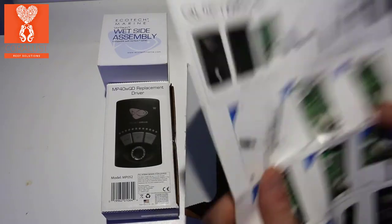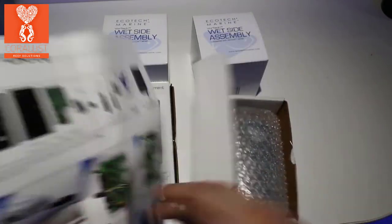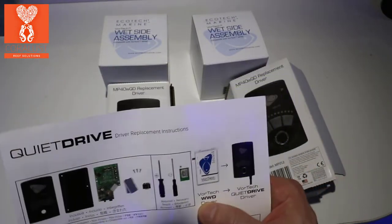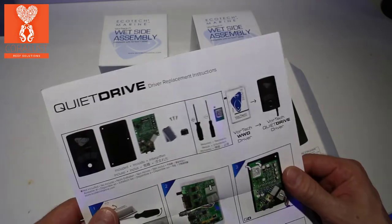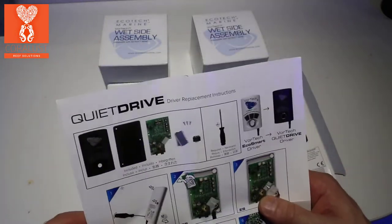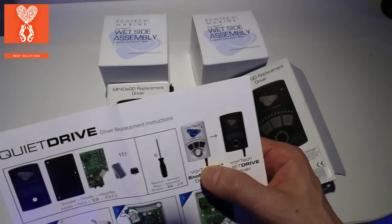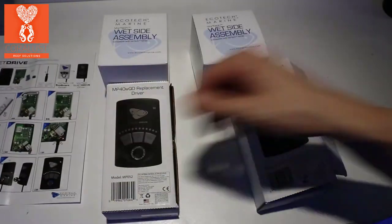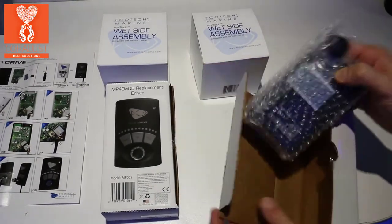Right away you can see that there's two sides for the instructions. If you're upgrading from the old WWD driver, these are the instructions for that. If you're using the Ecotec Smart Driver, here are the instructions for the upgrade. So we're going to go through and I'm going to show you exactly how it's done.